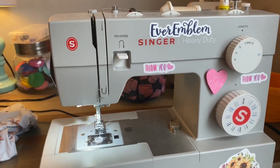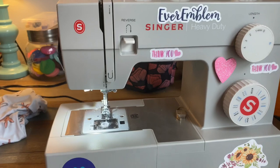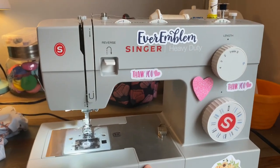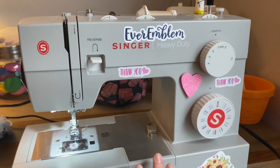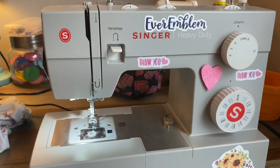Today I'm going to walk you through how to do buttonholes. I avoided buttonholes for a really long time because they just seemed really scary, really overwhelming, but it's actually not that hard. You just got to adjust some settings and once you get the perfect settings, they're super easy.